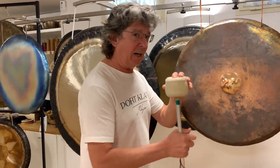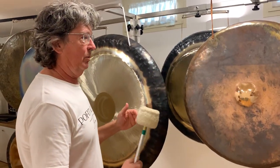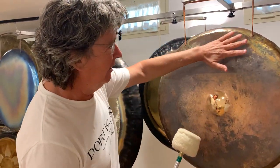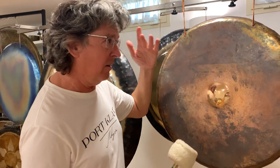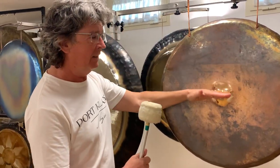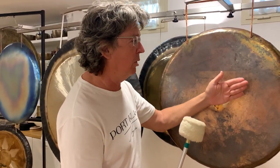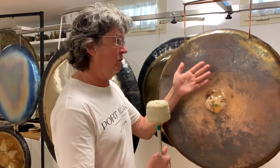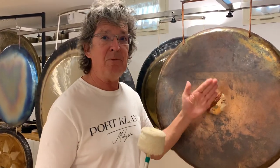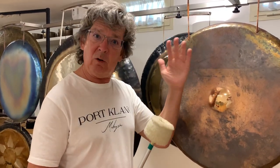In order to understand the ro-pa-pa-pa effect properly, let's spend a thought on what actually happens when the gong sounds. When the gong sounds, the whole membrane vibrates like 130 to 140 times a second. This is where the sound comes from.